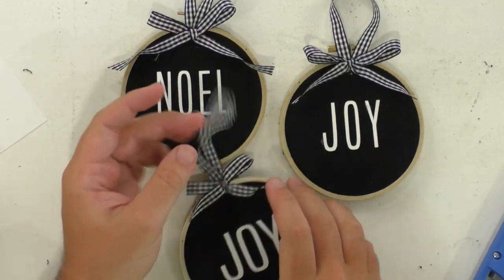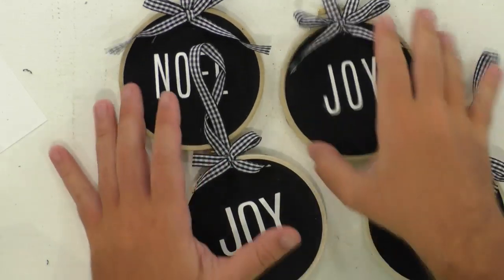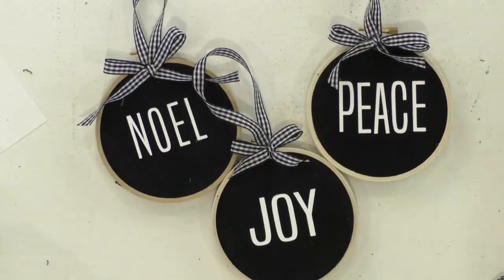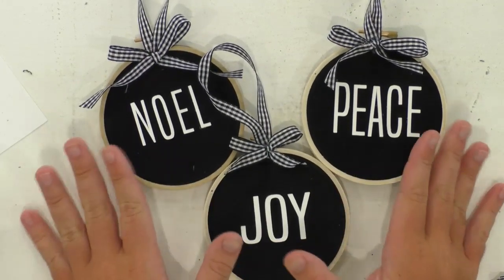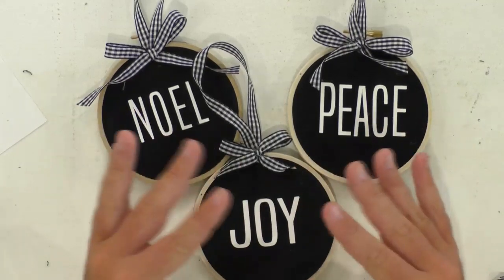Look at all of these adorable little ornaments! Guys, you are going to have so much fun making these for this holiday season. Seriously, what an easy little project. Look at this little set — you're going to be able to make this, you're going to be able to sell it. You're going to be able to have a whole little set on your tree, which is really awesome. It took us less than an hour start to finish using the Cricut and everything.